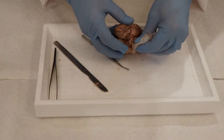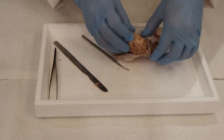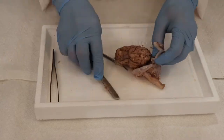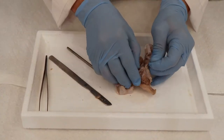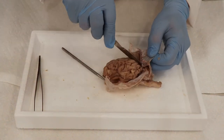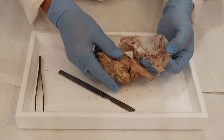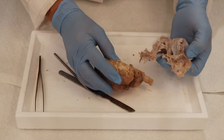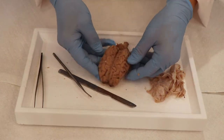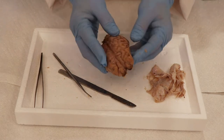Now you can just peel it away, carefully not to pull off too much of the underlying structures. You can see that it takes a long time and you have to be really careful to remove it, but once you do, you can see all the actual structures of the brain underneath. So we're going to take a look at the surface of it first.